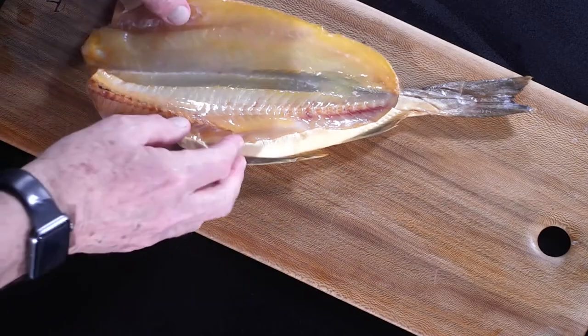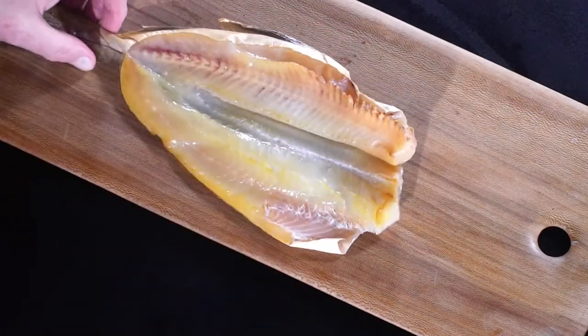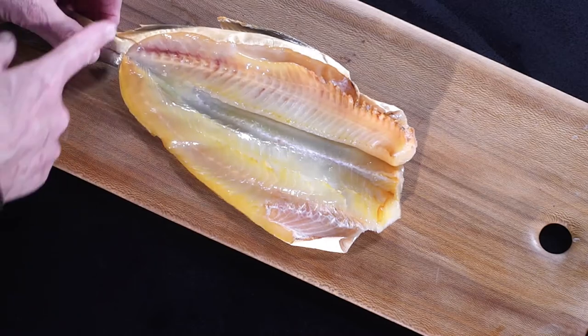The head's been removed, and the fish has been very carefully opened — I'd have thought that was at least two cuts of a very sharp knife, probably even three — to open the fish up, as you can see, so that the smoke can penetrate into the flesh.